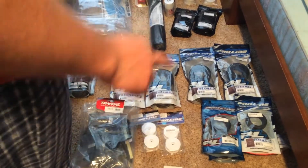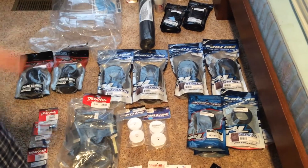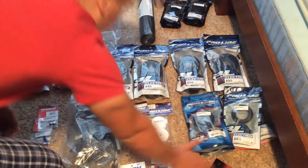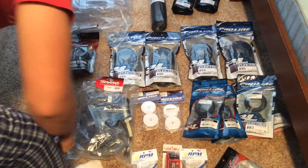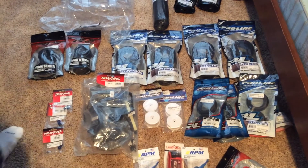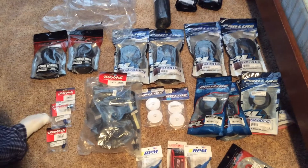Also picked up some Pro-Line electrons in the clay compound for my buggy — got two sets of those. These are also in the clay compound, along with another set of rims. Picked up the Traxxas LCG chassis, which I might make a build video on — not really sure yet.